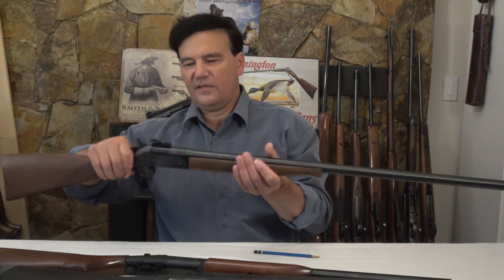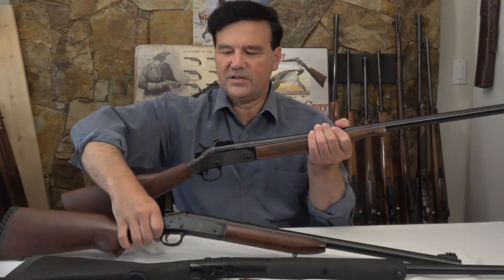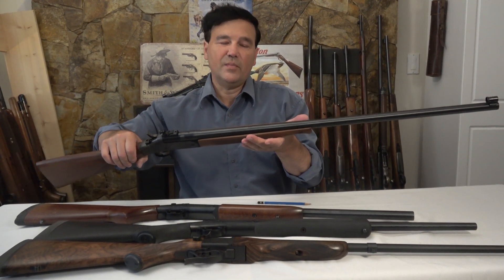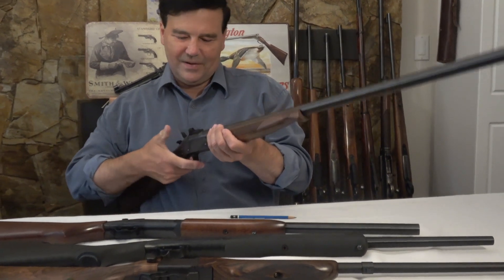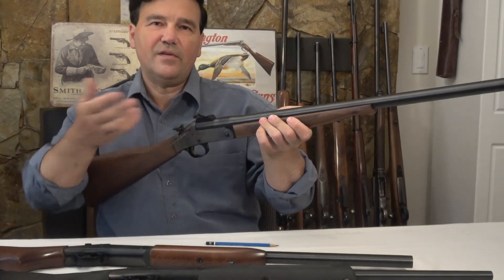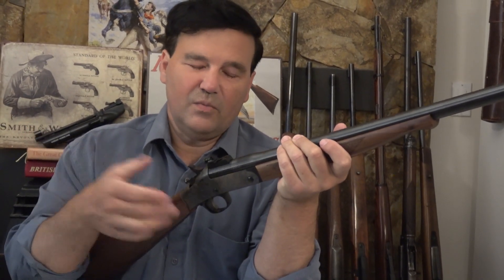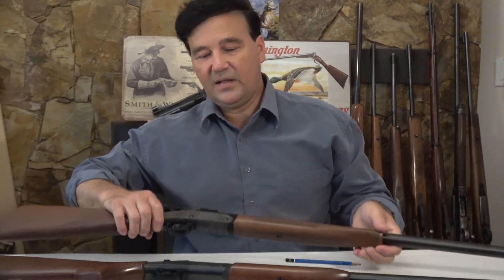This is the model they call the 1871 — it's the same action. You can see in the picture it's the same action with a push-button release. I'm not sure if these aperture sights came with the rifle, but if you want a .45-70, I can't think of a better rifle to buy without mortgaging the house. The firing is simple and very safe. Everybody's talking about decocking mechanisms, but an external hammer is probably the simplest way to accomplish complete control of whether the rifle is cocked or not. That's the 1871 in .45-70.